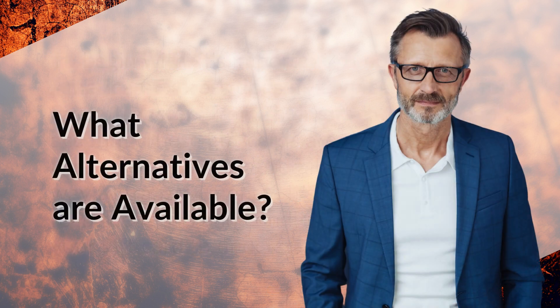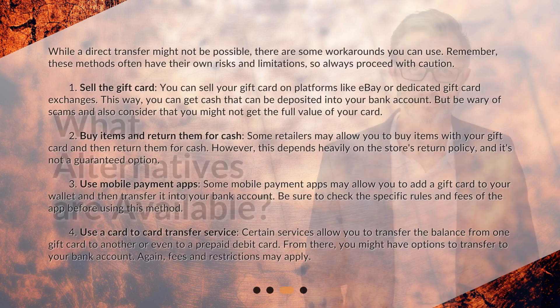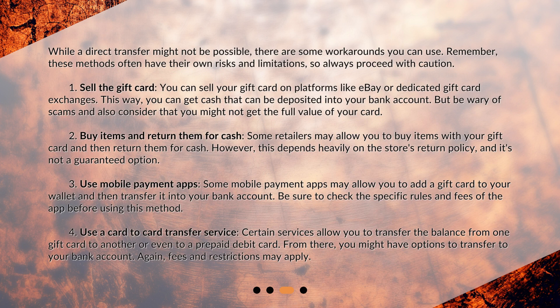What alternatives are available? While a direct transfer might not be possible, there are some workarounds you can use. These methods often have their own risks and limitations, so always proceed with caution.